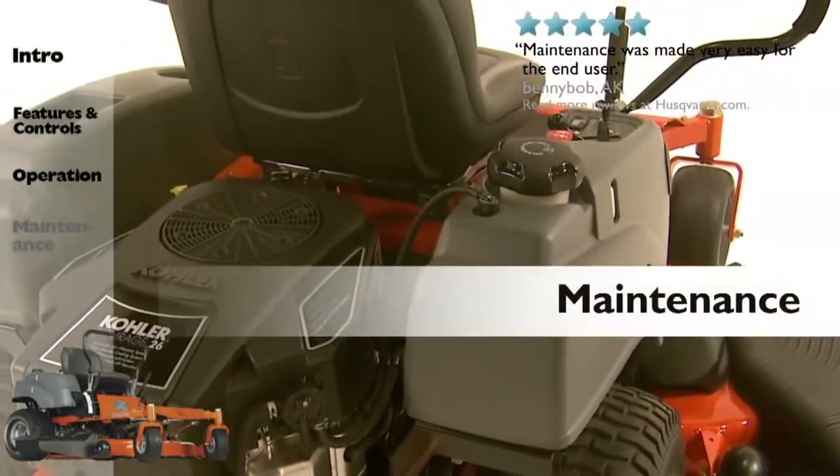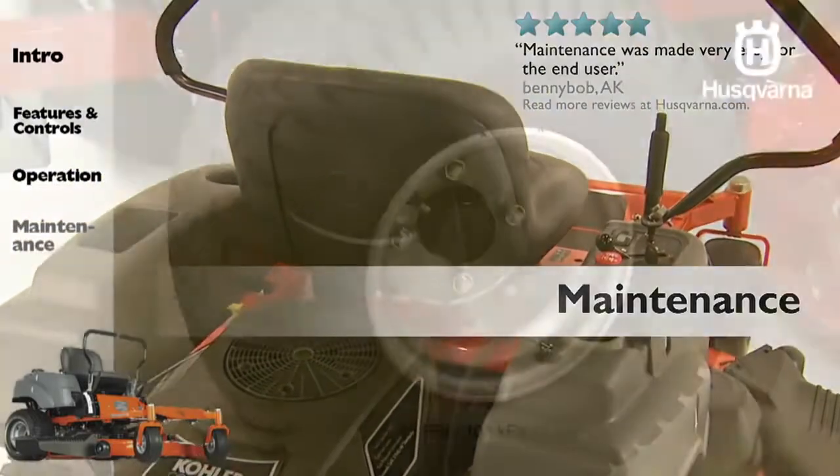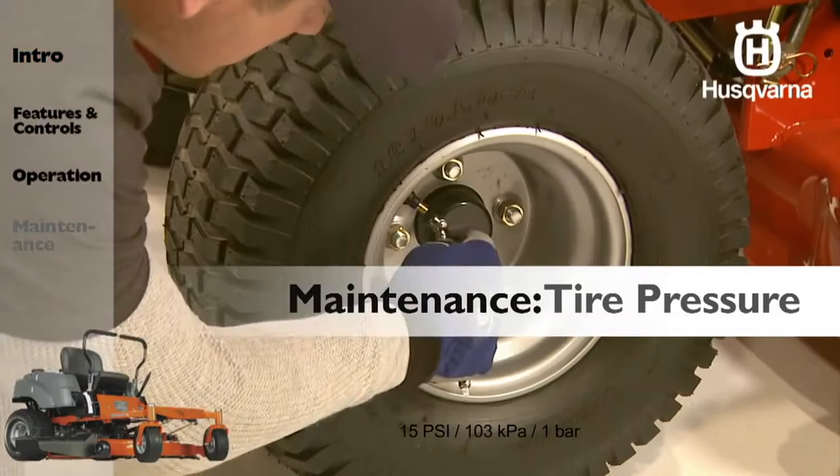Proper maintenance will help increase the longevity of your zero-turn mower. Make sure all tires are properly inflated to 15 PSI.